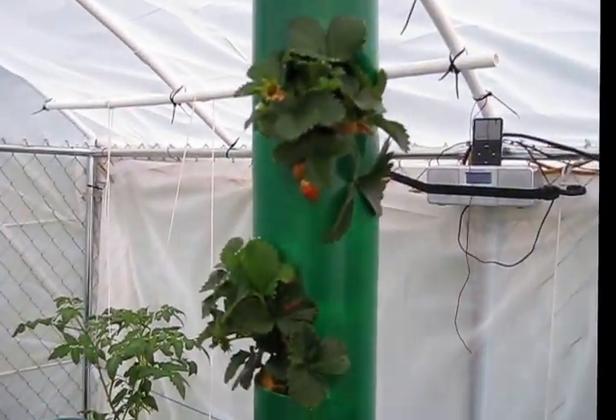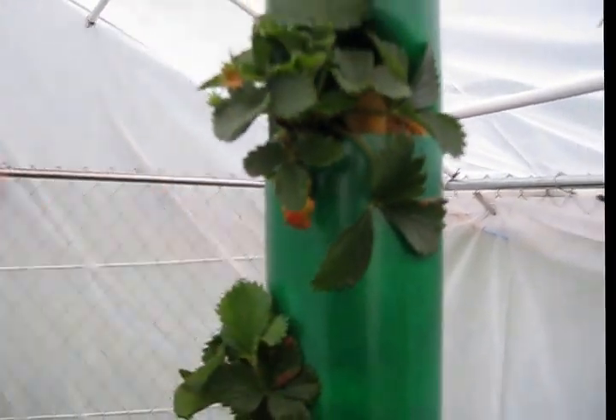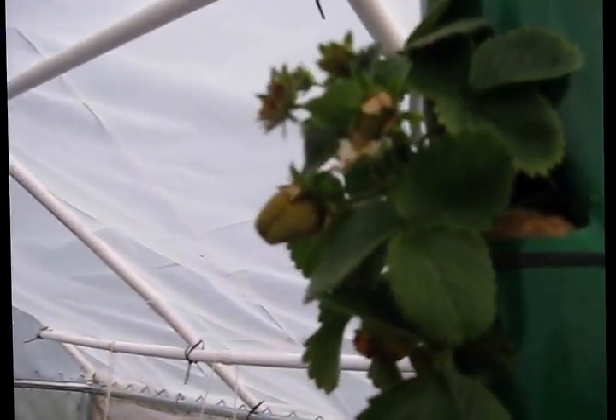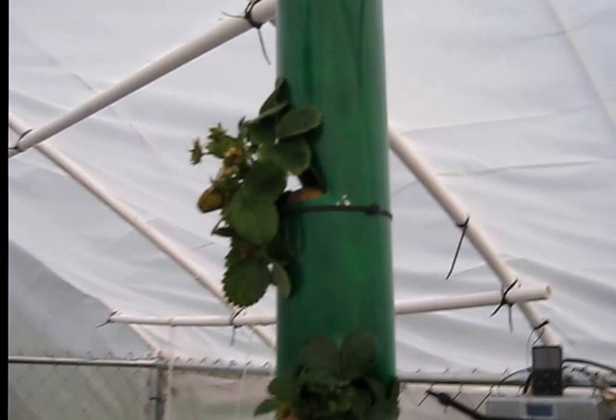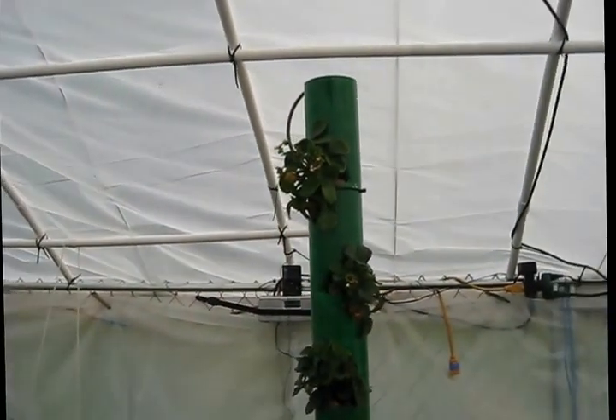The strawberries are going nuts. These are a little small to turn red — that's normal for a young plant. There's a big one there; can't wait to eat it. That'll ripen at a good size.